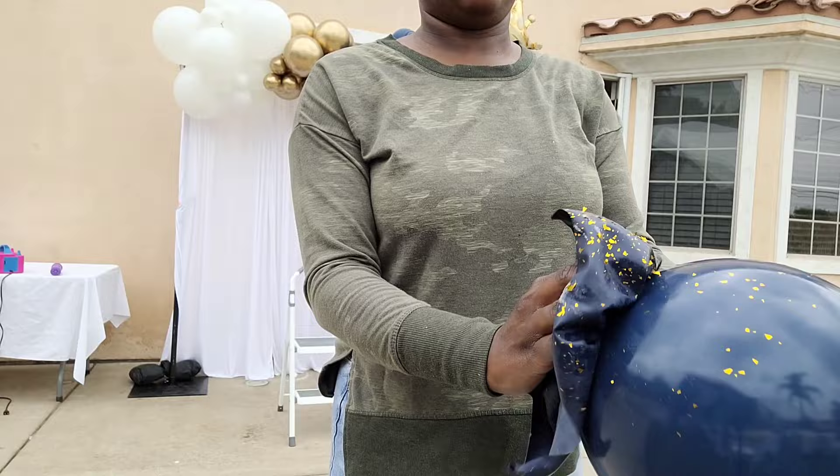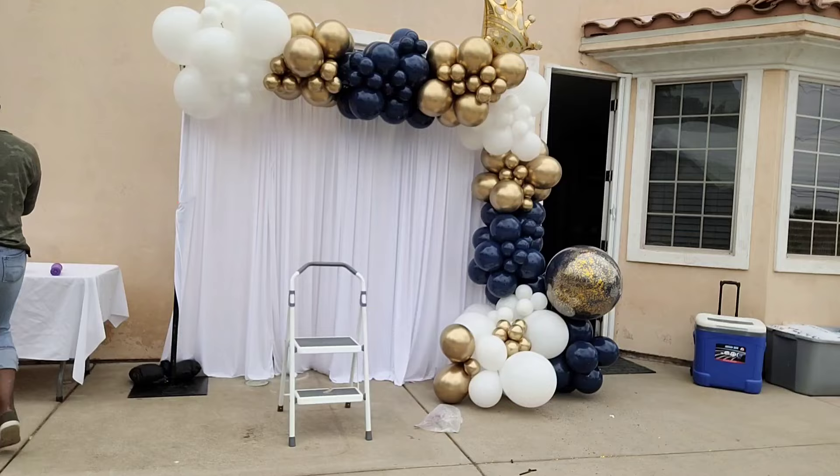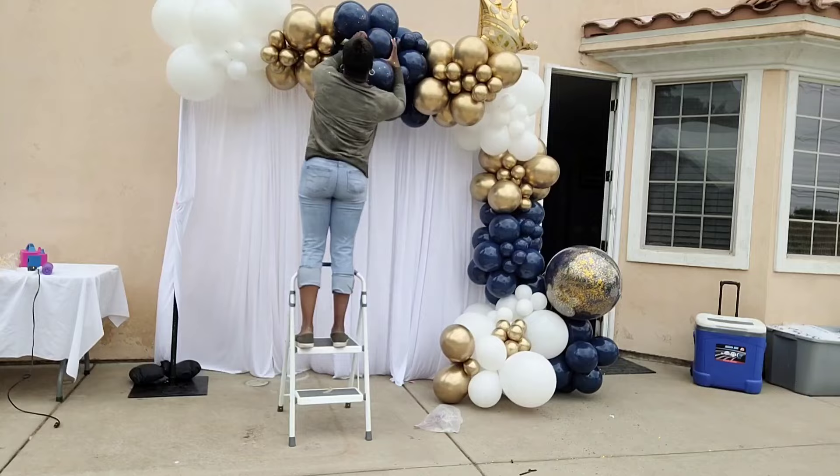Since I lost that other specialty balloon, I decided to wipe some high shine on some 12 inch balloons and rub some of that glitter onto those 12 inch balloons, creating a little cluster that I twisted at the top so I can get some of that glitter on the top part of the balloon garland.